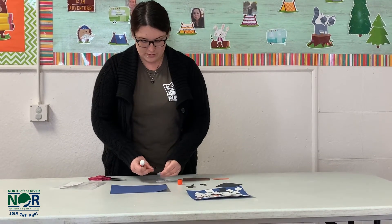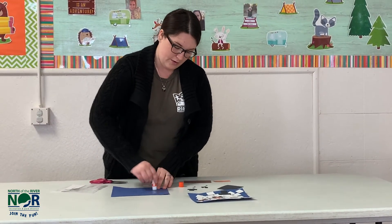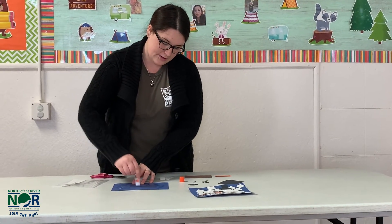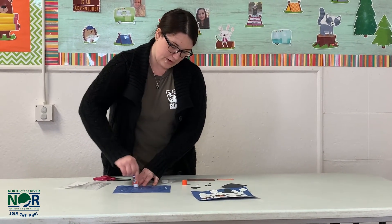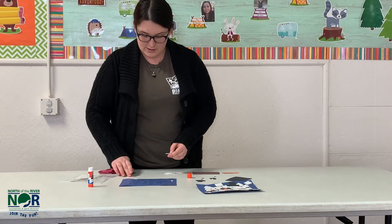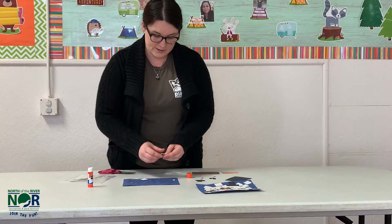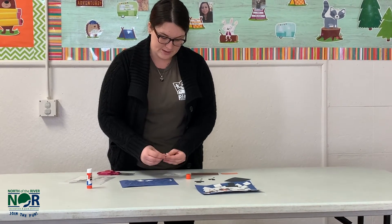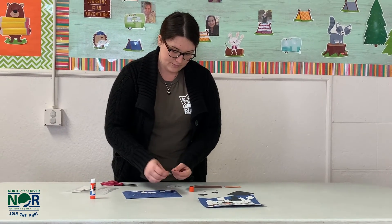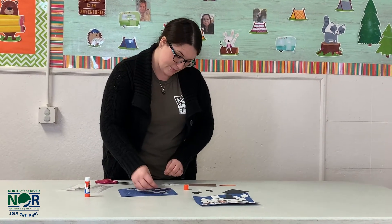After you cut these, we are going to glue them all over the background. I'm just going to put glue all over and then stick our squares onto the background. You can put as many or as little as you want. Remember, these projects are always up to you — everybody's going to look different and that's what makes them special. I'm just going to do around the edges and then show you what it looks like once they're all stuck down.